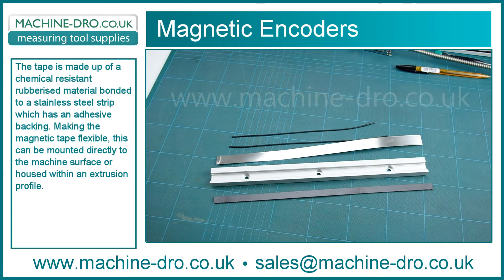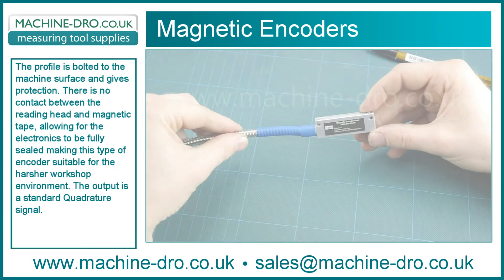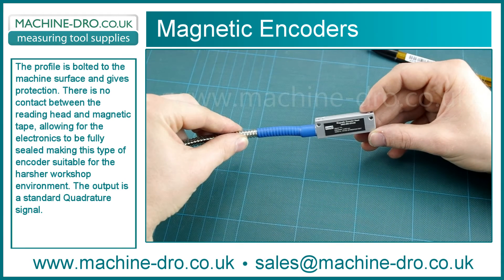This can be mounted directly to the machine surface or housed within an extrusion profile. The profile is bolted to the machine surface and gives protection.